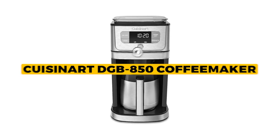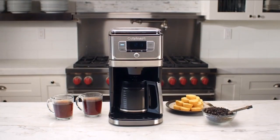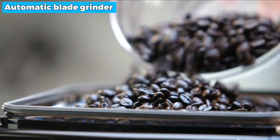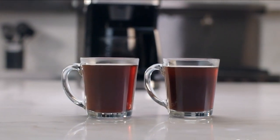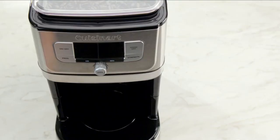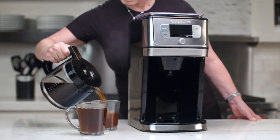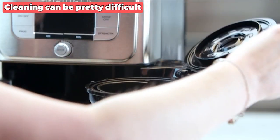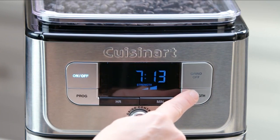The next one is the best quality: the Cuisinart DGB850 Coffee Maker. This coffee machine features an automatic blade grinder and a charcoal water filter built right in, so you can be assured that every cup of coffee will be tasty and fresh. This coffee machine is versatile enough to take whole beans or pre-ground mixes depending on your preference. Cleaning can be pretty difficult, but this minor inconvenience is readily manageable with proper upkeep.